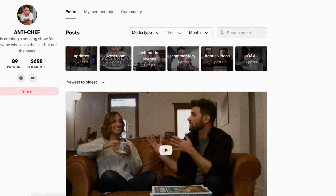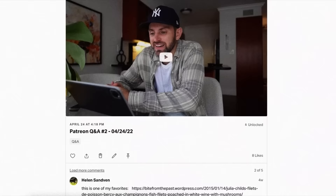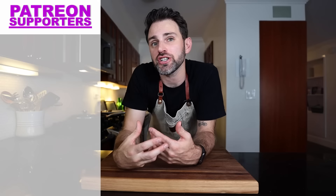Over on my Patreon this week, I have a whole collection of things building: Q&A videos, behind the scenes, live streams. This week I'm going to be doing another live stream where I'll be watching my older videos with my patrons — this is going to be a lot of fun. If you want to join me for that, you've got to sign up for my Patreon — it should be linked right here or in the description.